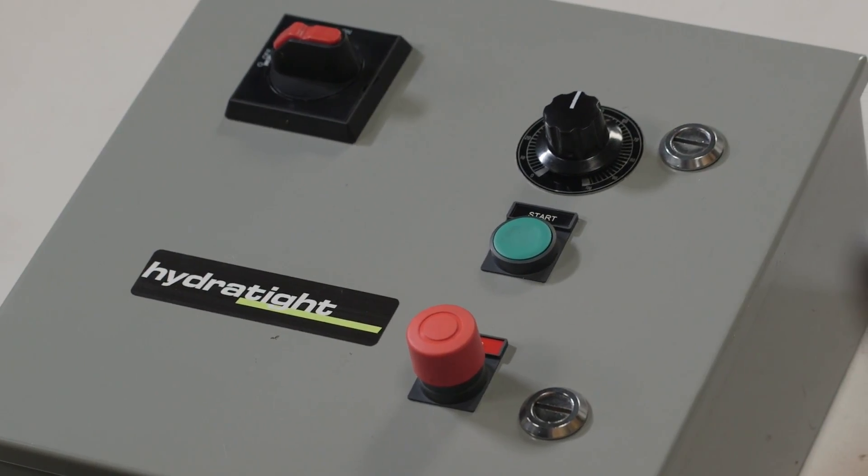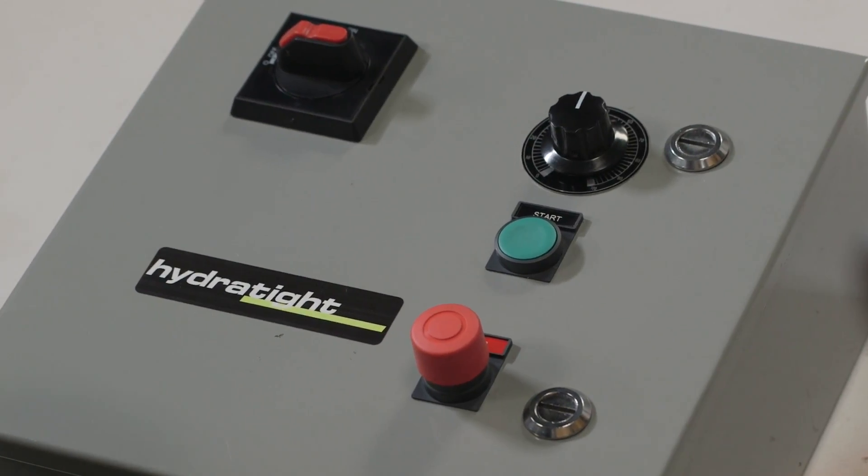The control pennant includes a master on-off switch, emergency stop, start, and dial speed control.